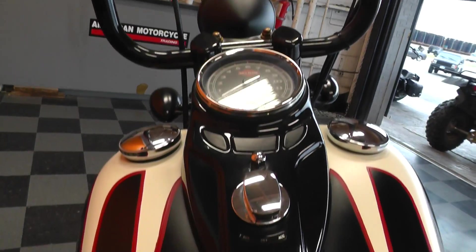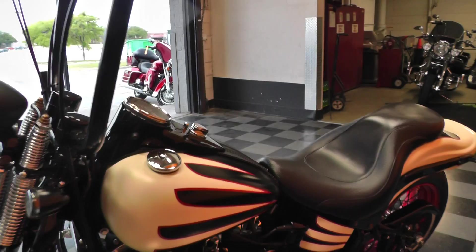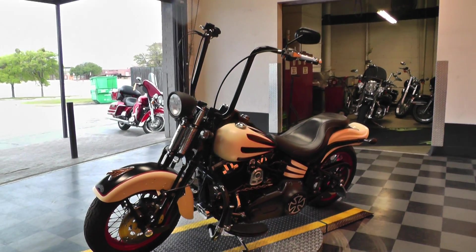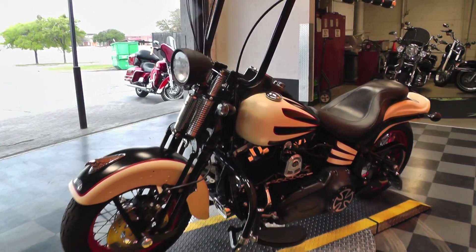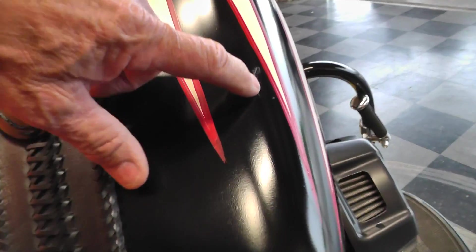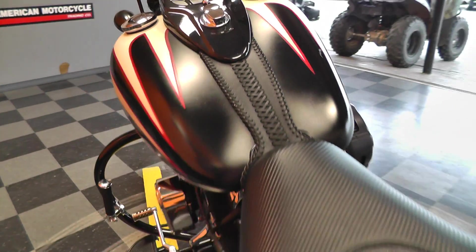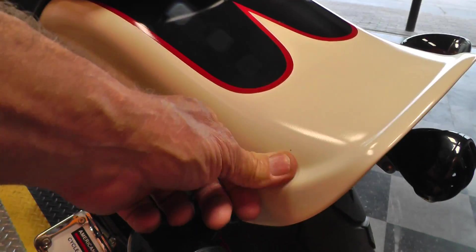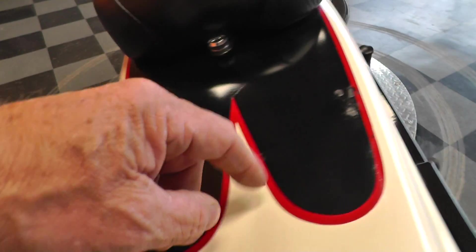It's got a pretty cool custom paint job on it — it's just a really nice bike, set up real nice, very nostalgic. There are a few little spots I want to point out: on the tank it looks like there's a little scratch right here in the black, a little chip right here in the paint, and maybe one right here too — a couple of scuffs.